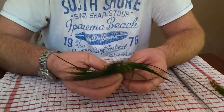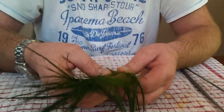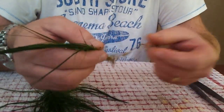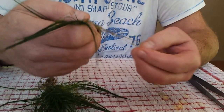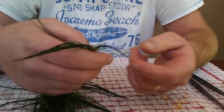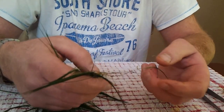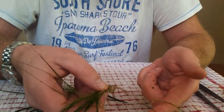Again just gently tease it away at the bottom. As you can see this one's already got runners on it — this is how the plant spreads in the aquarium. It sends runners out from the base of the plant; it goes under the gravel and the green shoots pop up through the sand.